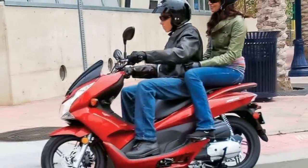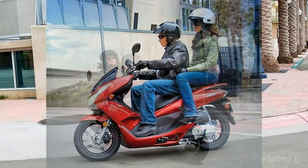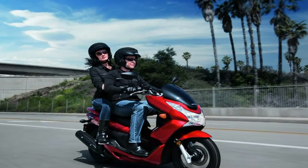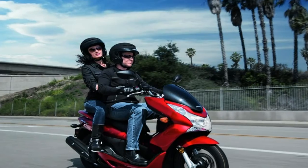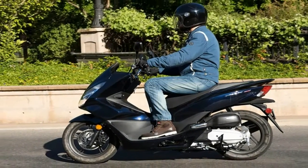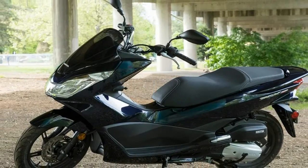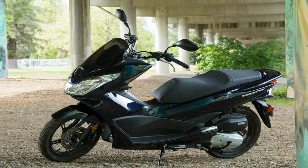The factory only tacked a single Benjamin onto the tally for its trouble. The base model PCX150 rolls for $3,699, and if you fancy the ABS feature new for 2019, you'll have to shuck out another three bills for the $3,999 sticker.